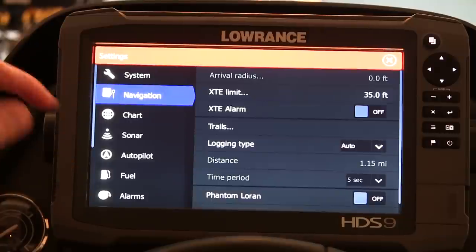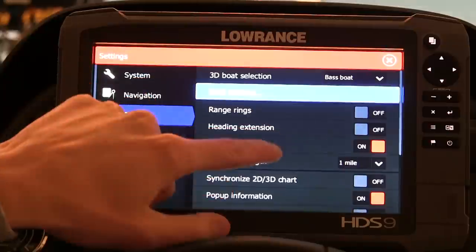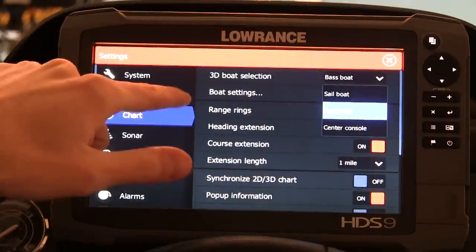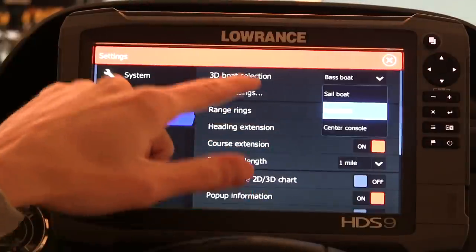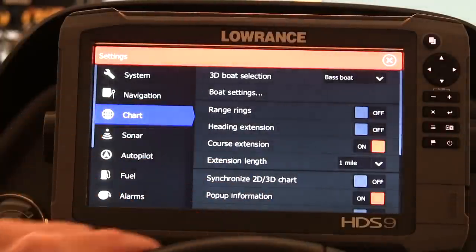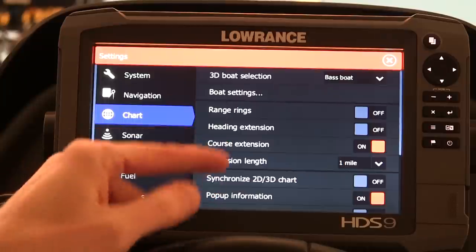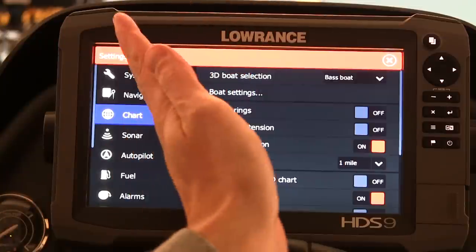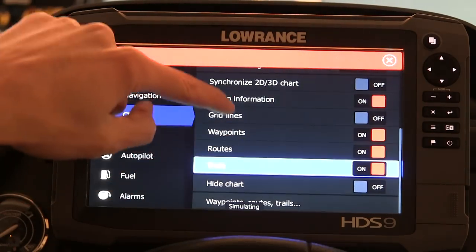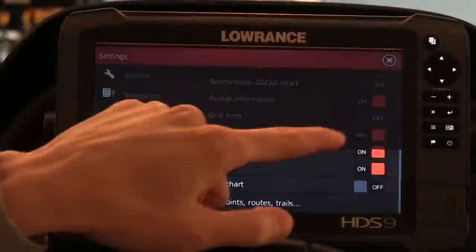Drop down to Navigation — I've left everything default under Navigation. For Chart, this is where you can customize your screen a bit, and I do recommend coming into Chart. It allows you to choose your 3D icon for your mapping — I chose a bass boat since I'm a bass fisherman, so I want to see a little bass boat on the screen. There's also Range Rings and Course Extension — those are the little arrows that pop out from your boat so you can tell on your mapping where you're headed. I chose Course Extension on and left everything else by default. I don't need to change anything for waypoints, routes, and trails, so I'll leave those alone.